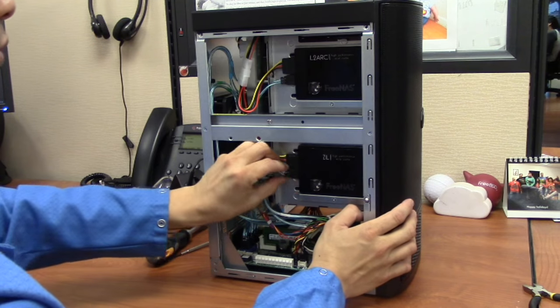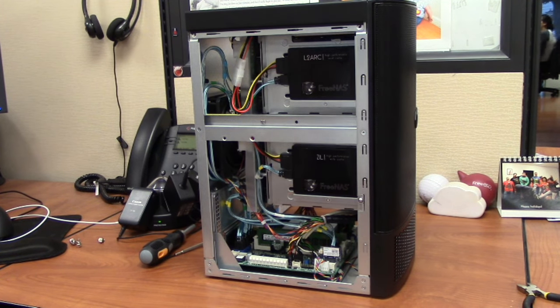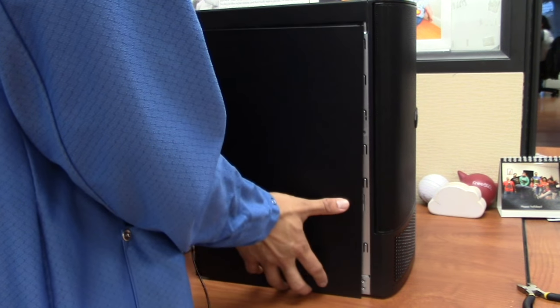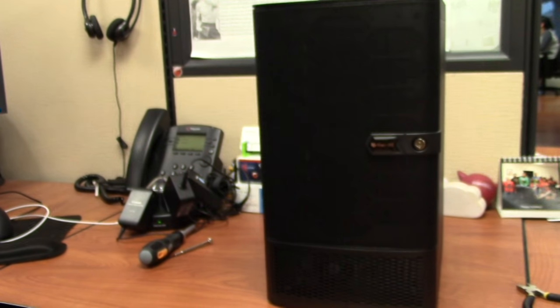Tuck in any cables that may be exposed when putting the metal case back on. Now replace the case and secure your Mini XL. That's it for the FreeNAS Mini and Mini XL memory and solid state drive upgrade video. Thank you for watching.